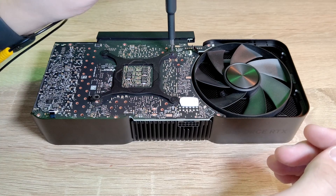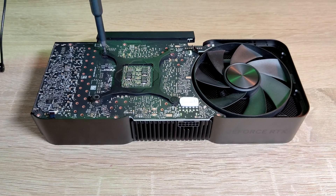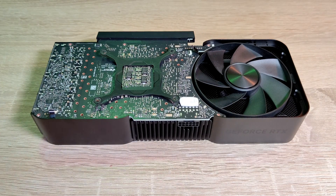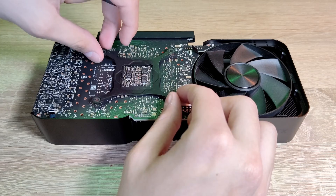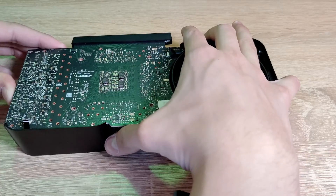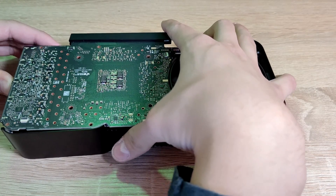If everything is unscrewed and disconnected from the PCB, it can be removed gently. If it doesn't come apart easily, you can try wiggling it.